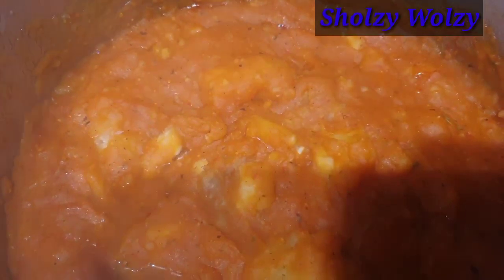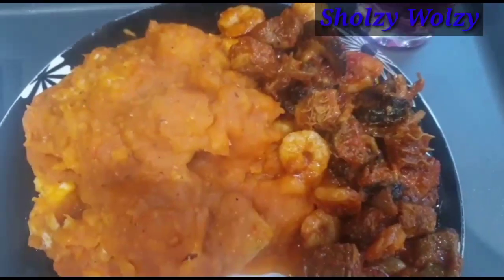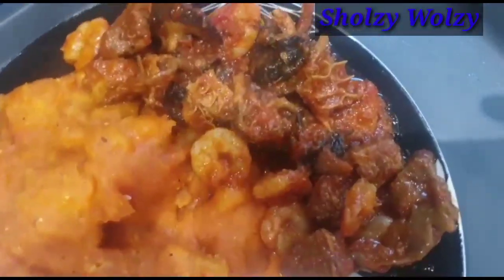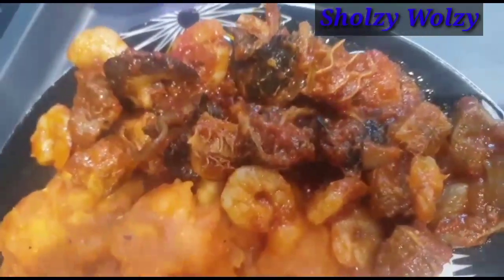Check it out — that is the yam porridge! Some people call it asaro, and we call it that as well. I made some sauce to eat with it. Simple and easy to make, and it's ready. There's my sauce just right beside it.